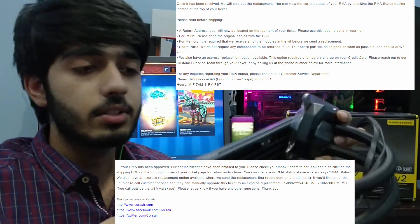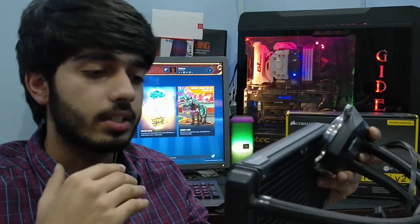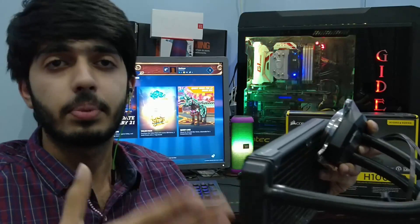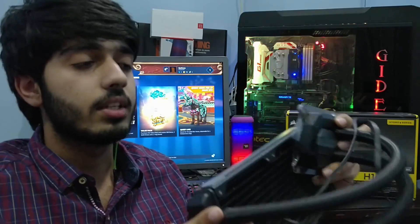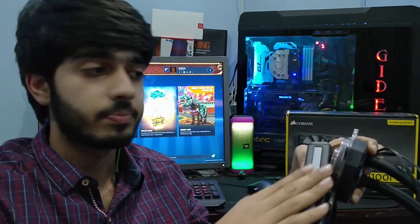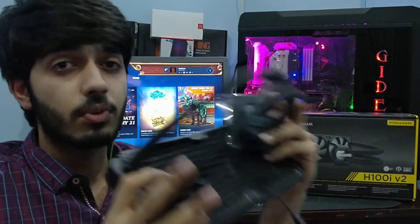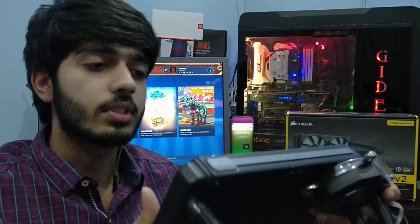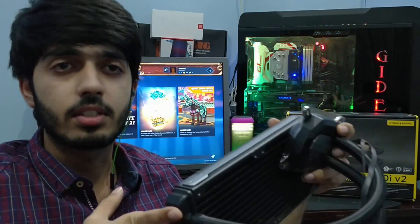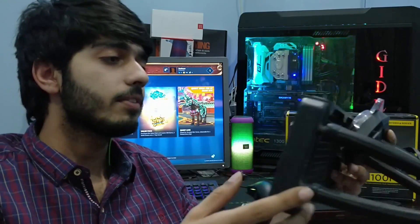Corsair gave me two options: the first was to ship the defective unit to them, they inspect it, and if there's a fault they replace and send it back. The second option was they'd send a replacement first and charge my credit card, then reverse the charge once they confirm the fault. I opted for the first option. In the meantime I'm using a Cooler Master Hyper 212 air cooler.